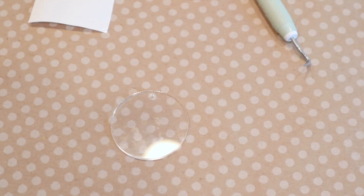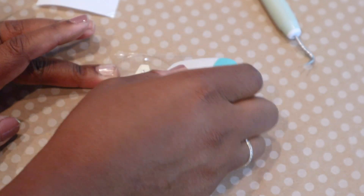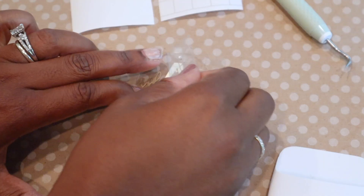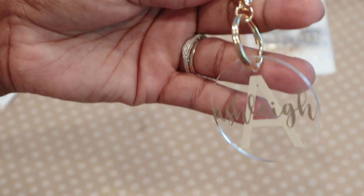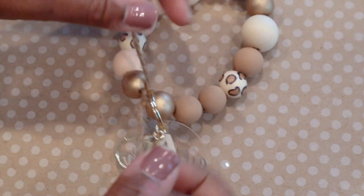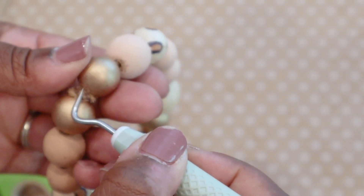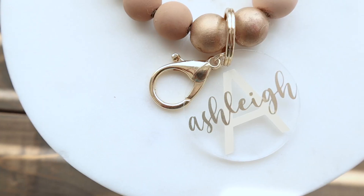I also cut a second design with just the 'A'. Then I added everything to the acrylic tag using transfer tape — first the 'A', peeled off the transfer tape, then added my name using the same transfer tape and my scraper tool. I attached the lobster claw clasp to the acrylic tag, put all the beads back on the twine, tied it tight, added the keychain hardware, cut off the excess, and used my weeding tool to tuck in the ends.